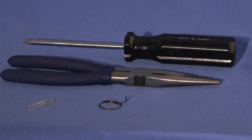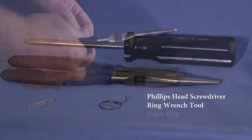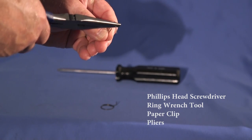These are the tools you will require: a Phillips head screwdriver, and if you have a 90 degree cylinder, you will also need either the ring wrench tool originally supplied, or a paper clip and a pair of pliers to bend it like this.